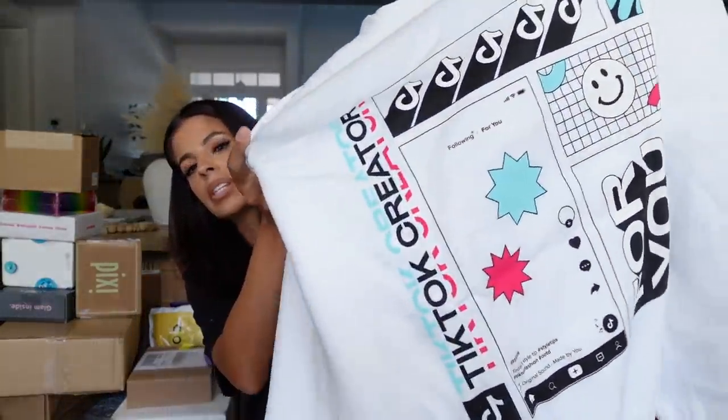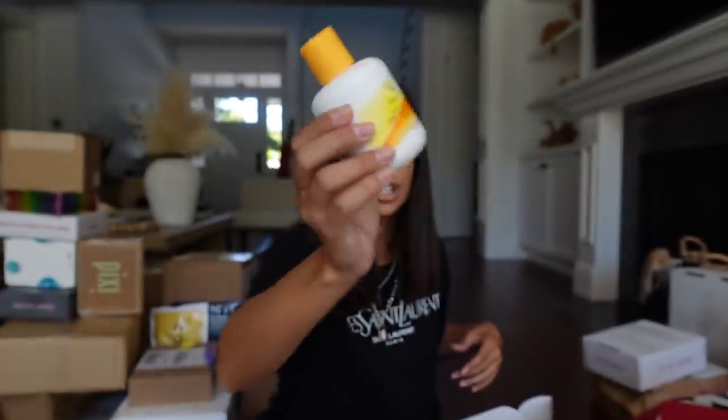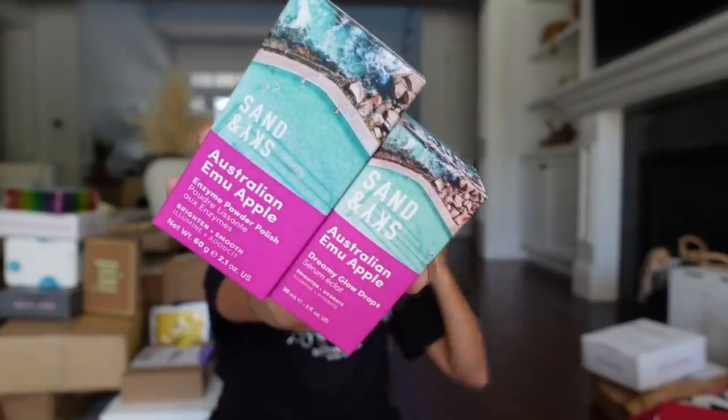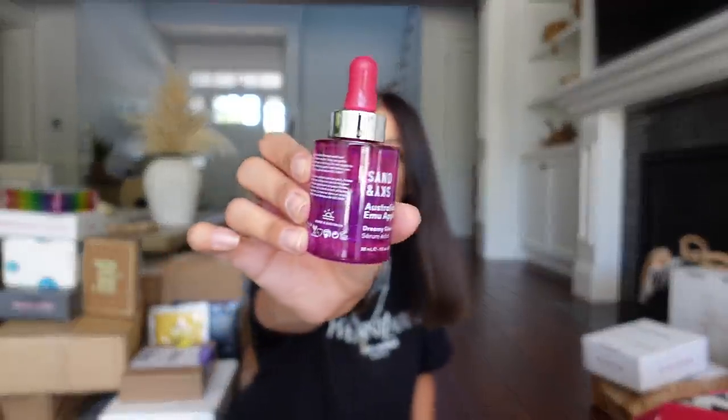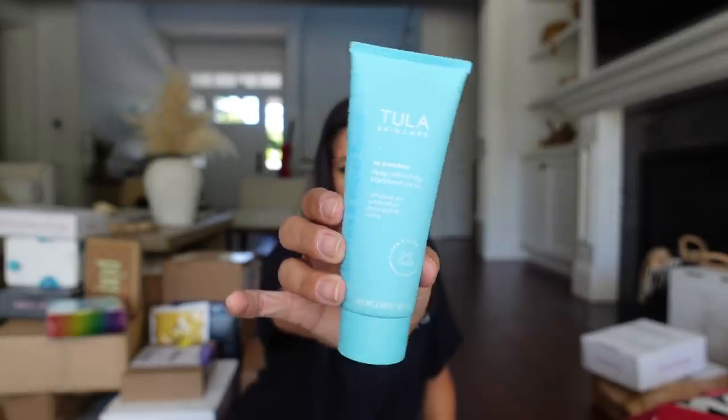Totally forgot to mention, they gave me this sick sweatshirt — that's all I wear now is t-shirts and sweatshirts. Holy Frog sent me their Vitamin C Brightening Powder Face Wash. And then Skye sent me some skincare products: the Enzyme Powder Polish and the Dreamy Glow Drops. I want to open these glow drops — they look so pretty.